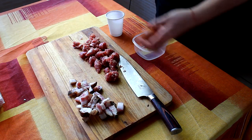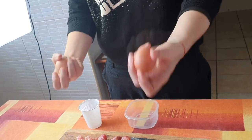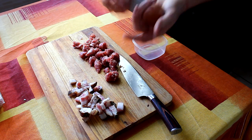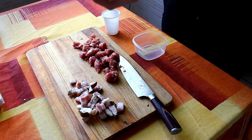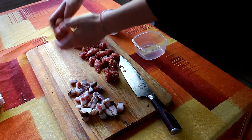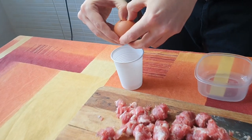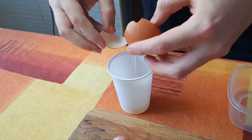Bene ragazzi, adesso dobbiamo passare alle uova assolutamente. Cosa dobbiamo fare? Ci serve solo il tuorlo in questa fase della cucina. L'albume invece dobbiamo metterlo nel bicchiere e farci altro. Dobbiamo assolutamente aprire le uova gentilmente. In caso si apra male l'uovo, come è successo a me, dobbiamo far scorrere l'albume nel bicchiere e teniamo il tuorlo.